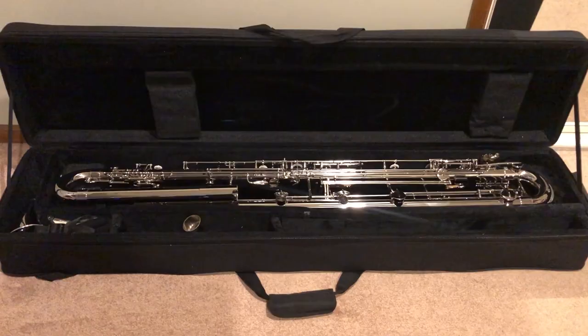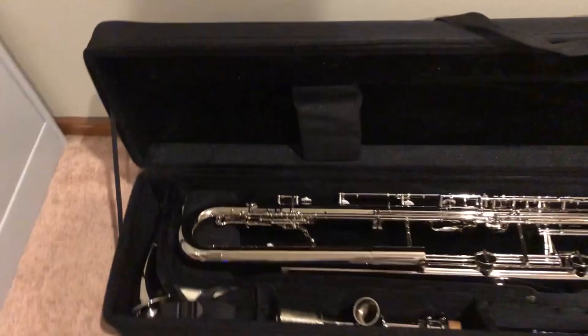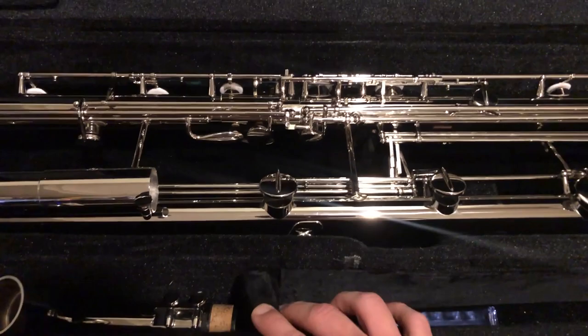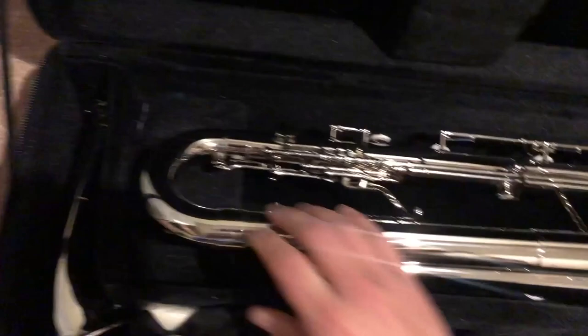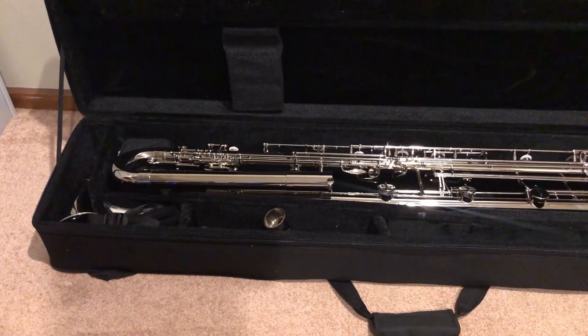I've gotten all the plastic off and the first thing I notice is the case itself, which looks quite nice — but on further inspection, a lot of the stuff is very loose. This is basically about to fall out. I thought it was removable but it's actually glued in, and there's really not a lot of protection there. In fact, I've already spotted a massive dent at the top of this joint — probably just from shipping in a case that's not very protective. Looks like I might end up making a custom Pelican case for this. The case has backpack straps which is nice, but it's already dented so I'll have to get that fixed.